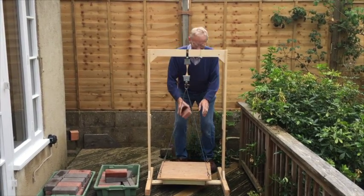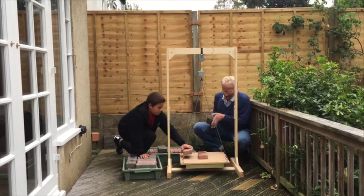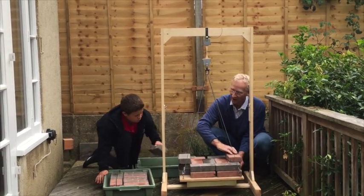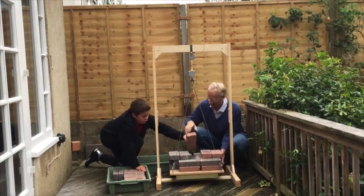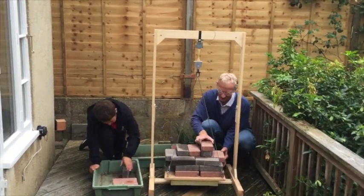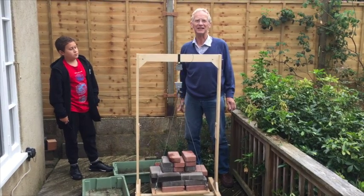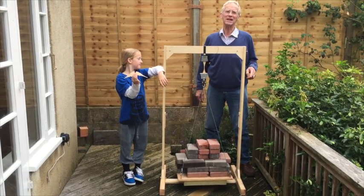That's two and a half bags of sugar, if you like. Now, because my back's getting a bit stiff and it's a long way down, I'm going to get my assistant John to come and help me. That is 84 kilos and it still hasn't broken — isn't that amazing? The tensile strength of wood is just phenomenal. If you want to try some other experiments, come back another time and we'll explore some other things.